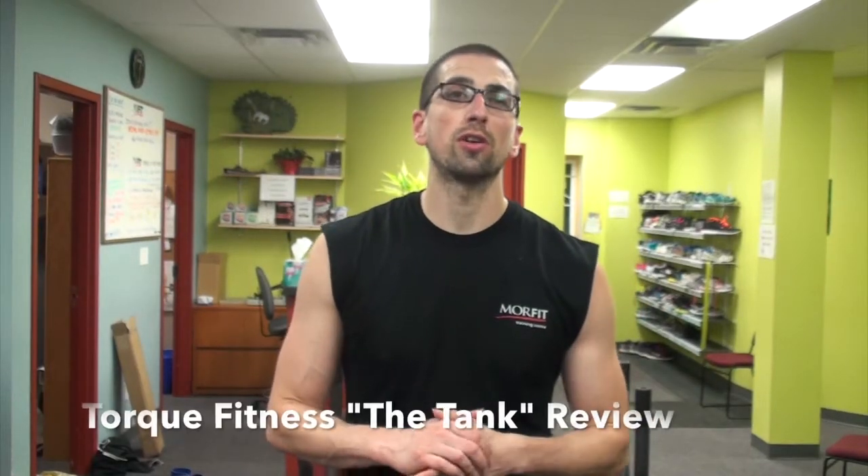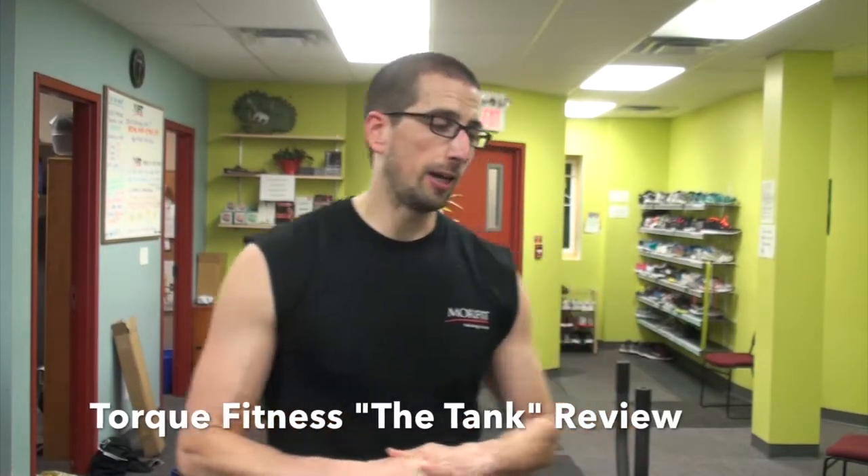I just finished my first workout with Torque Fitness The Tank. This is pretty much a sled on wheels. It works with magnetic resistance to increase the amount of resistance that you experience while pushing it up and down the floor. I gave it a go with 100 lengths up and down our gym floor today and great workout.